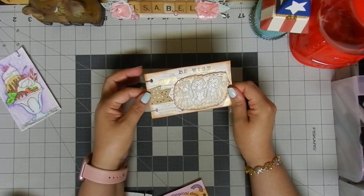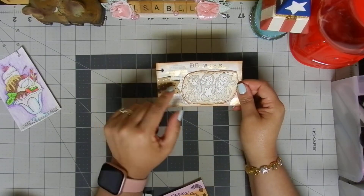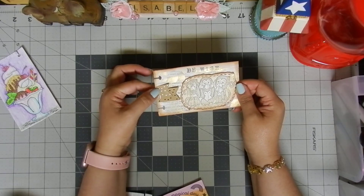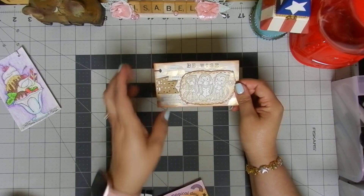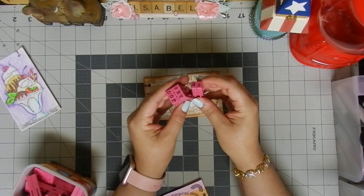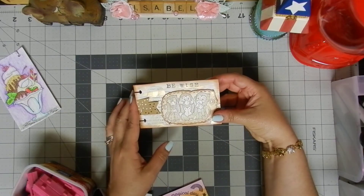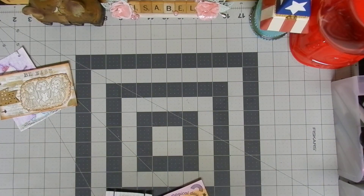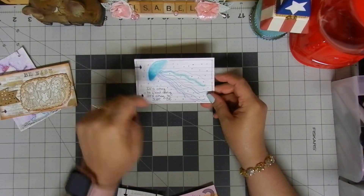I used distress ink on the border, then a black marker to create a stitched border effect. I added craft cardstock banners and used markers to create polka dots, attaching them with my mini stapler. Then I used an alphabet stamp to create a quote that says 'Be Wise.' That's my second card.